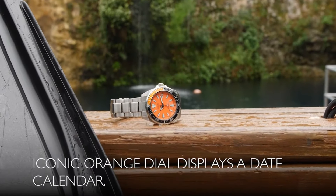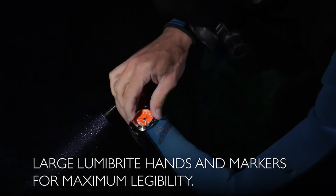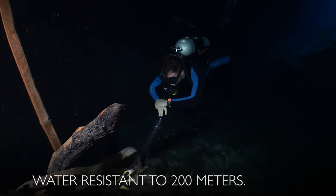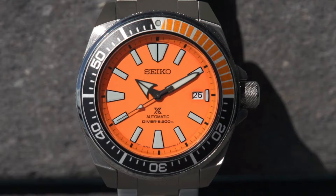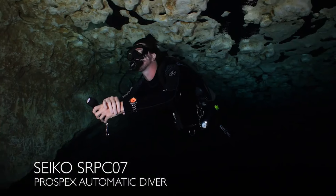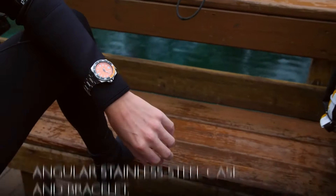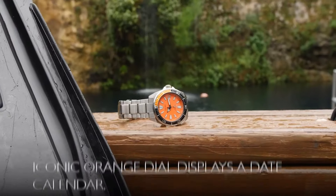Men's Prospex Orange Samurai diver's watch. One-way rotating elapsed timing bezel, automatic self-wind movement, case diameter 44mm, divers 200m / 660ft water resistance. Suitable for high-impact water sports and scuba diving at depths not requiring mixed gas. Dial window material: Hardlex. Display type: analog. Clasp: push-button fold-over clasp with safety. Case material: stainless steel, case diameter 44mm, case thickness 12.8mm.